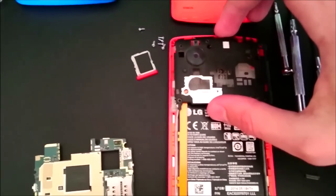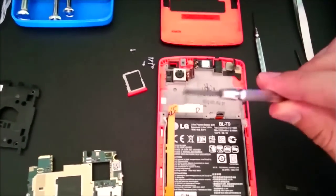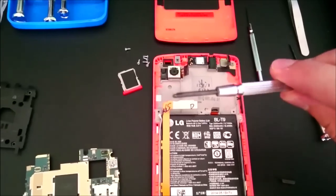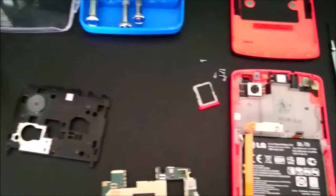And you unscrew this part with a star screwdriver — something pretty small, because there are six screws and they are pretty small. You also need to remove the SIM card as well.